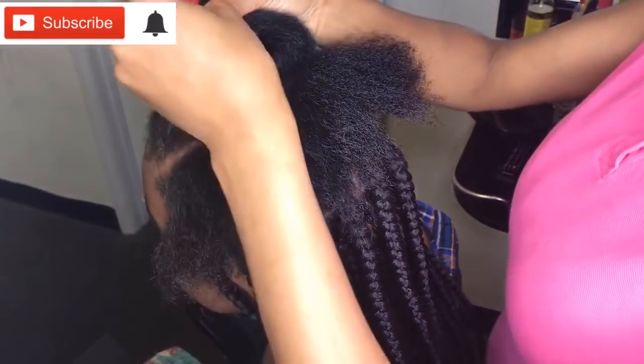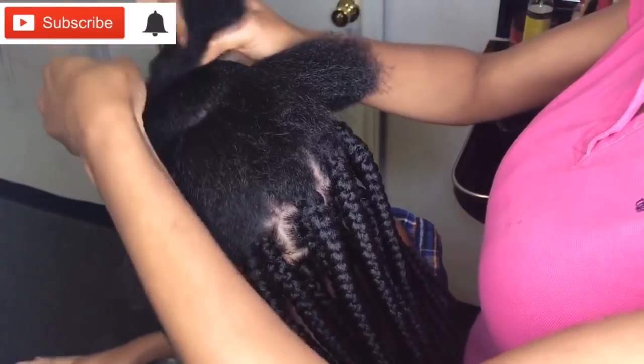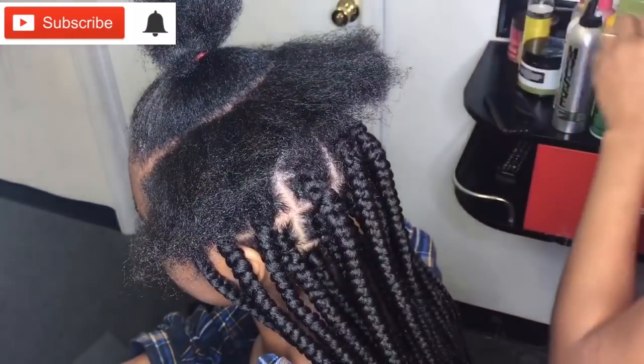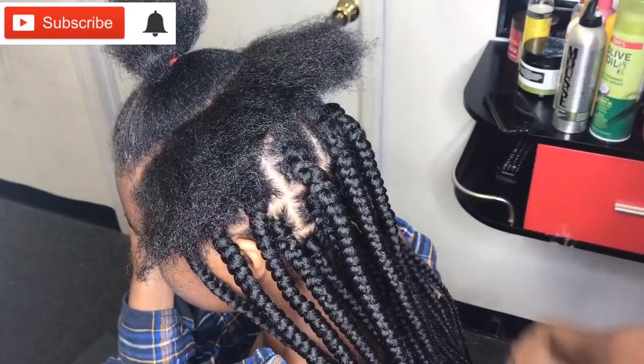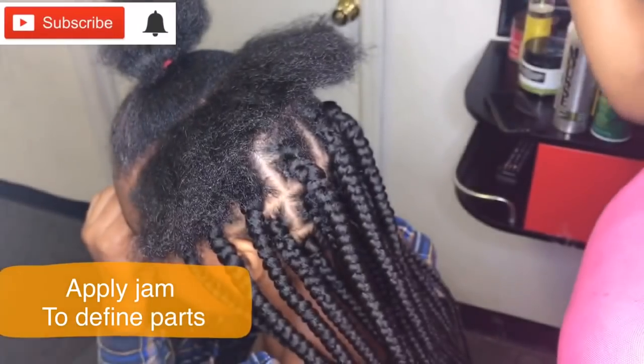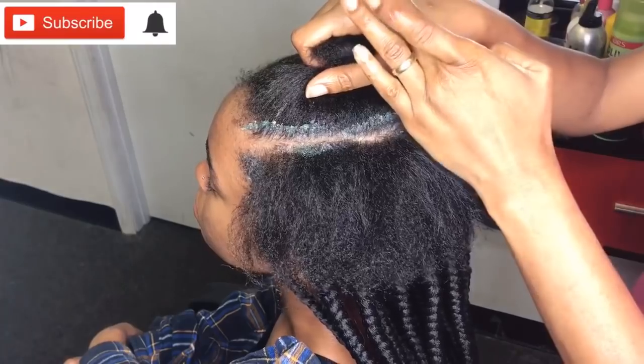After parting, I'm just gonna take my rubber band and pat the rest of the hair out of the way so I can get a better view. Then I take more of the Shine and Jam and apply it on the part to define it.